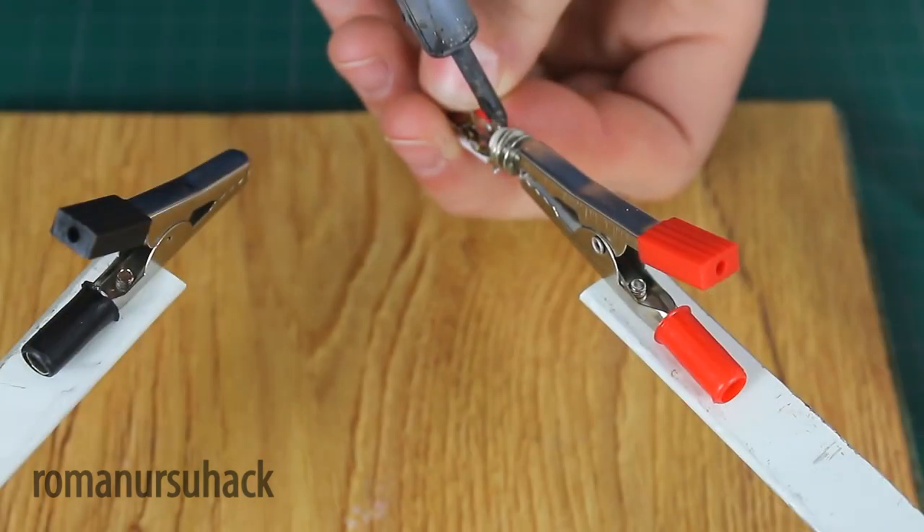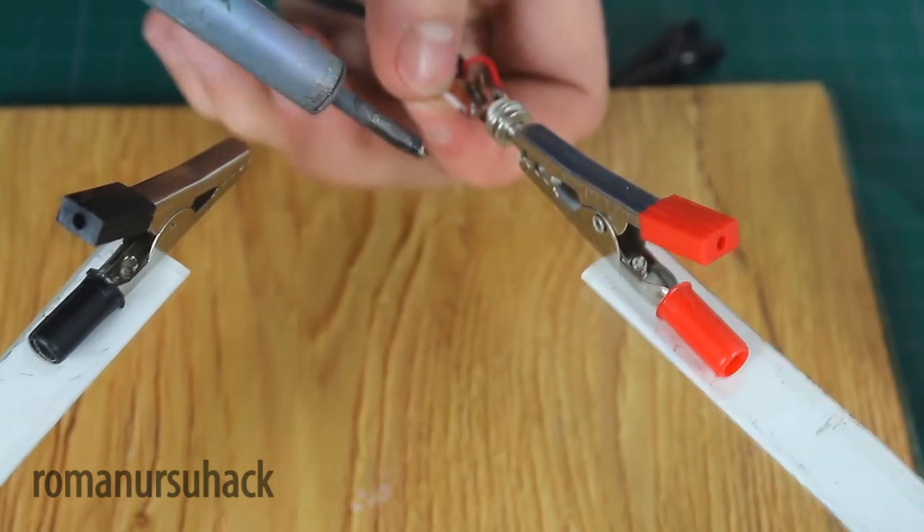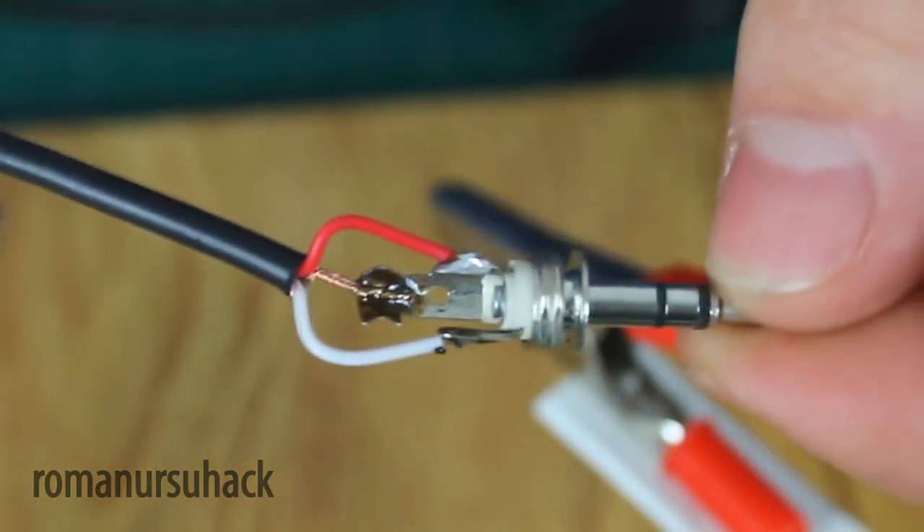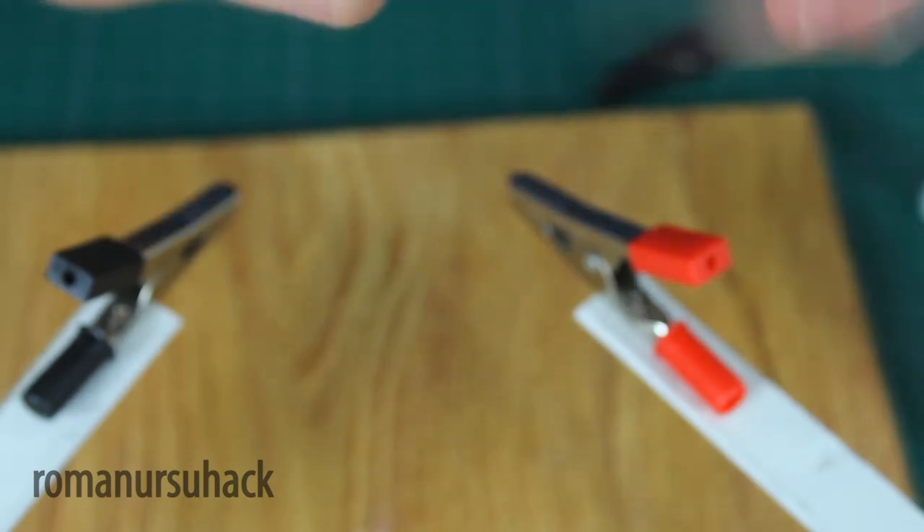Here polarity is not crucial. Now when that's done, the wires are soldered to the mini jack. Pick it up and twist carefully.